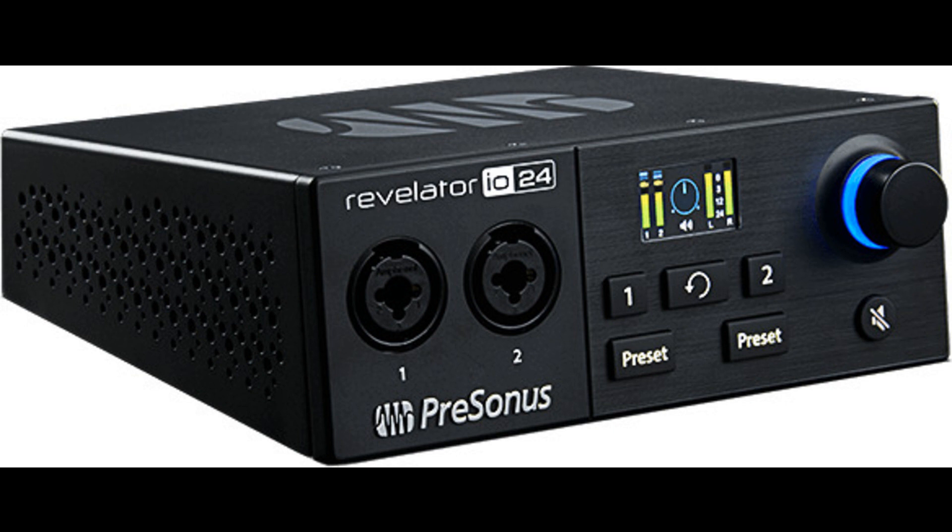Stream Mix Mode — only Revelator IO24 is both an audio interface and a streaming mixer. Out of the box, Revelator IO24 is a great-sounding audio interface with powerful onboard DSP (digital signal processing). When you're ready to stream, engage Stream Mix Mode, and with the click of a button, your complete mix of your analog inputs, loopback channels, reverb, and effects is routed directly to USB, where you can easily send it to your streaming software. No complex routing or extra hardware required.